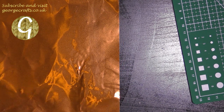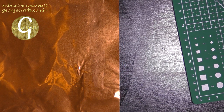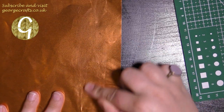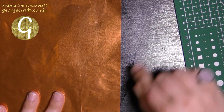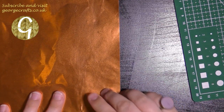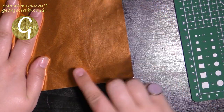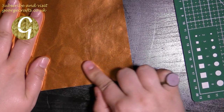The first thing I'm going to do is try and get some of these ripples and creases out of my copper sheeting. It's just where it's been in the envelope for posting, so just put the sheet on a hard flat surface and use your finger to smooth out any creases.